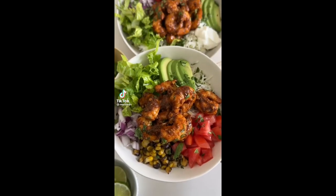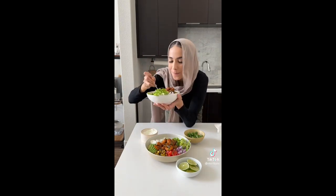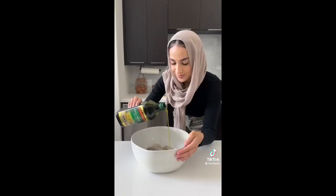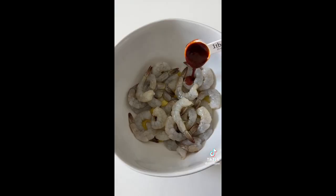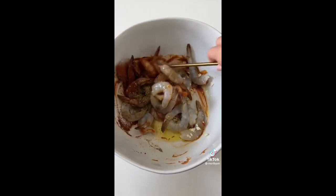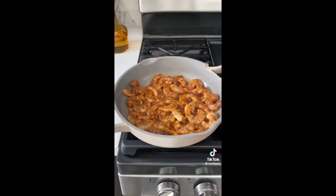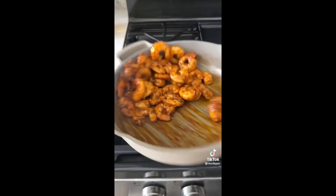If you're looking for something quick and delicious for dinner, try these chipotle shrimp rice bowls — packed with flavor and customizable toppings. First, marinate your shrimp: add chipotle adobo paste, olive oil, fresh garlic, chili powder, cumin, salt, oregano, coriander, and black pepper. Mix it all together until it has a beautiful color.